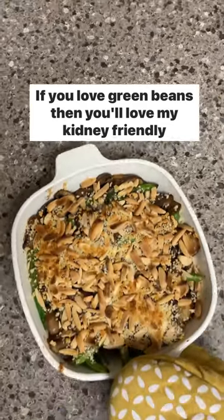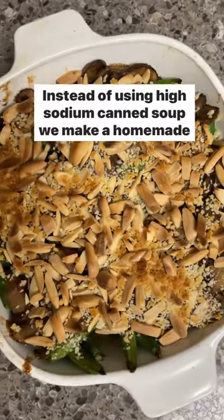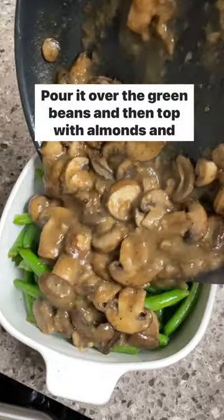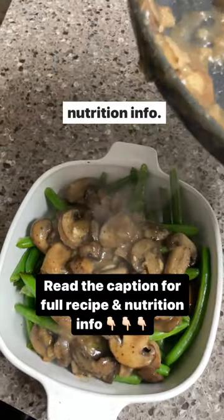If you love green beans, you'll love my kidney-friendly green bean casserole. Instead of using high-sodium canned soup, we make a homemade, really delicious and easy mushroom sauce, pour it over the green beans, and then top with almonds and panko breadcrumbs. Read the caption to learn more about the recipe and see the nutrition info.